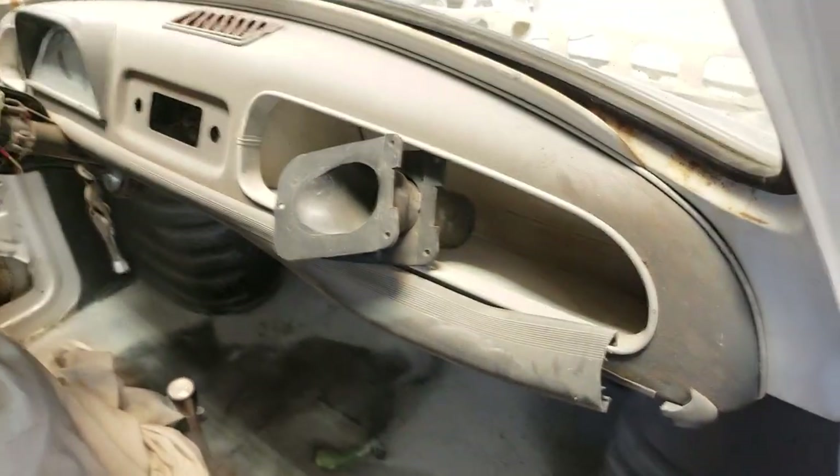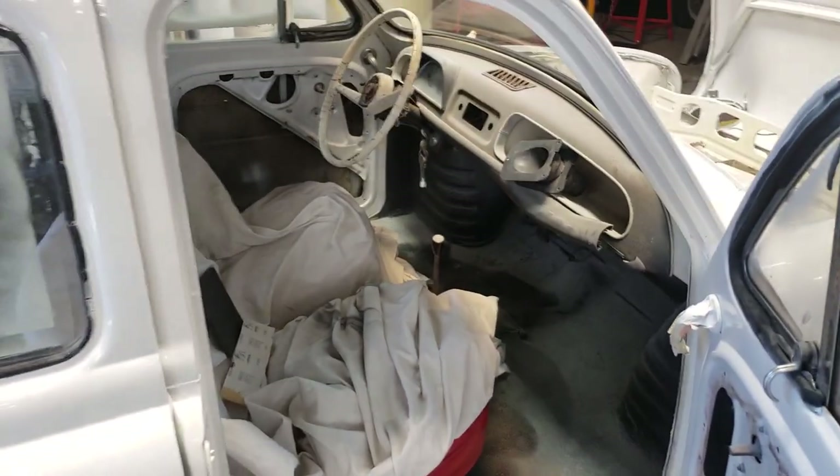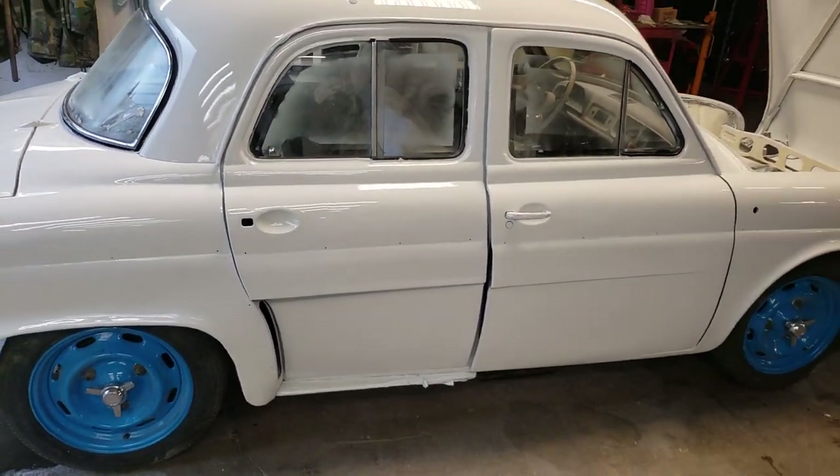I think I'm gonna do the dash red — it'll look really good. Red seats, red dash, finish the steering wheel — that's gonna look great. Maybe some red door panels. Got some stuff in mind here. We're gonna put a little color on the Dauphine.